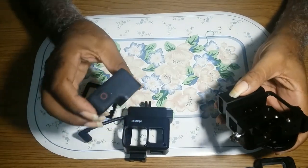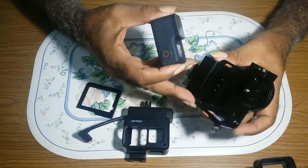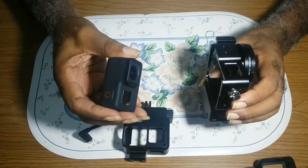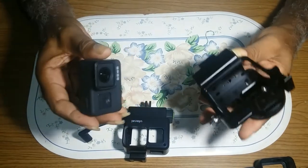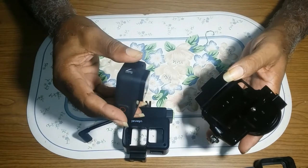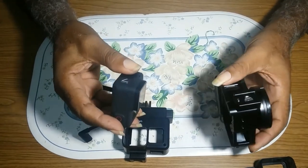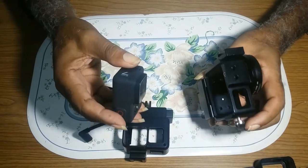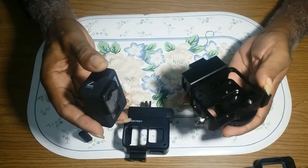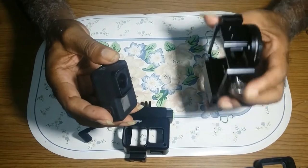The GoPro is a bit heavy. Putting it in this metal case makes it even heavier. But if the case falls with the GoPro in it, I'll feel confident. I'll feel satisfied. I have confidence in the metal case.